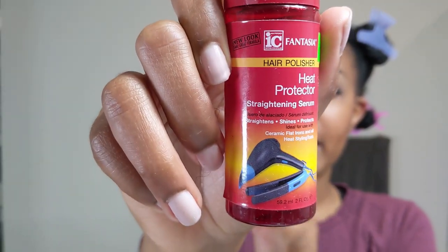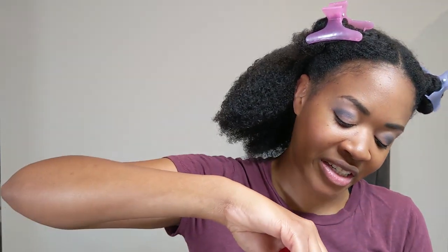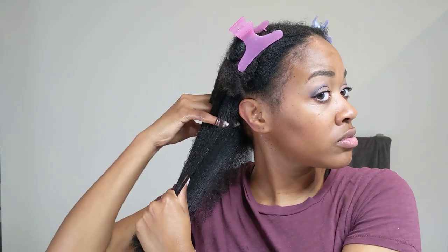I'm going to put on some of my heat protectant. The one I like to use is the Fantasia Hair Heat Protectant. You can find this at any natural beauty supply store. I just really like the way it smells — it smells like strawberries. And it gives my hair a nice little shine. I use a good amount and put it all throughout my hair. Comb your fingers through it too because sometimes the middle of the section doesn't get as saturated.